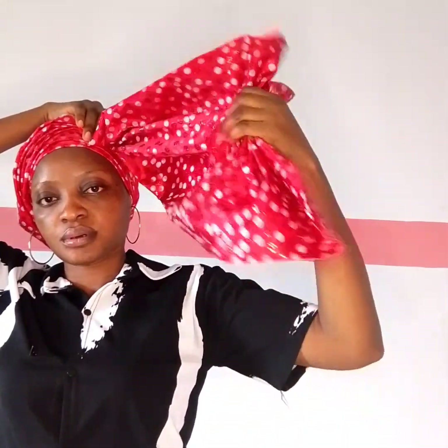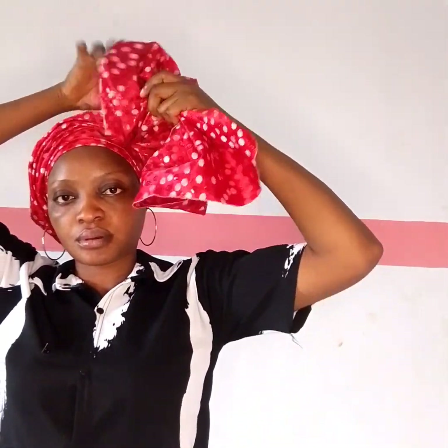So get your material and practice as we go. Now on the head, I just used my hand to divide it into two equal parts. You can see from the video how I used my hand to divide it and put everything down. When you reach this place, the fabric is being exhausted.